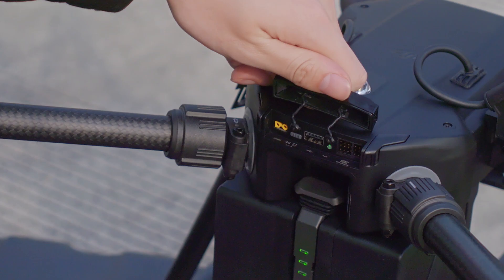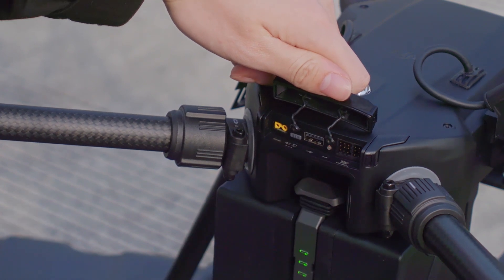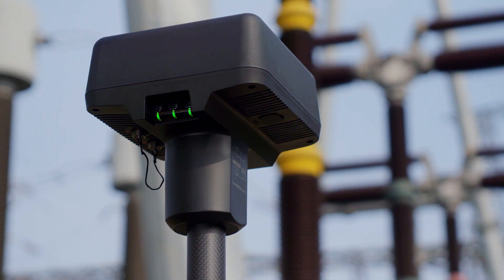Open the aircraft's rear port protective cover and press the link button. If the DRTK2 mobile station's link indicator glows solid green, then the linking succeeded.